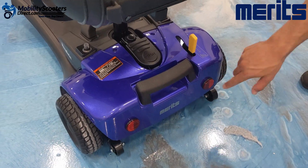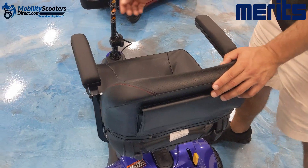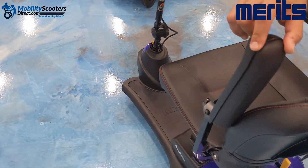In the rear, we have some anti-tip wheels, reflectors, and a pouch on the back of the seat. The seat comes with armrests — they are removable and they can flip up.